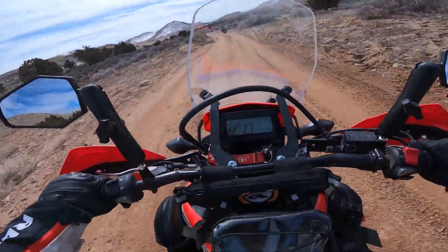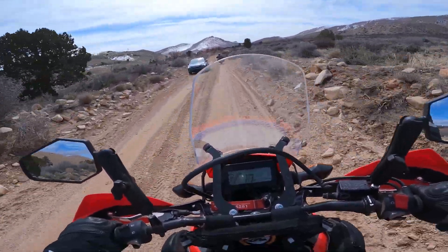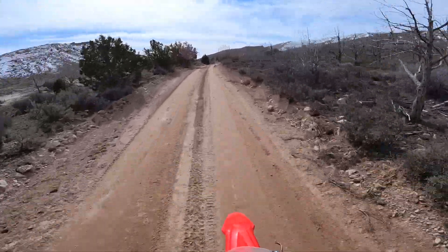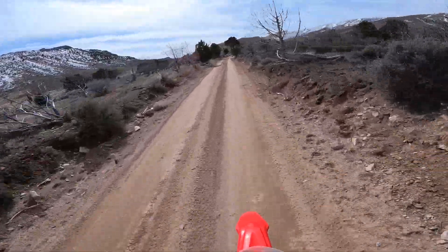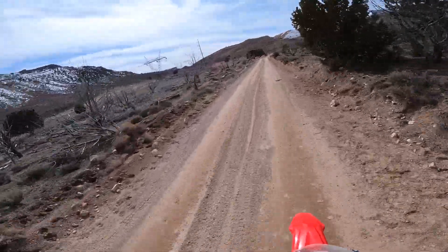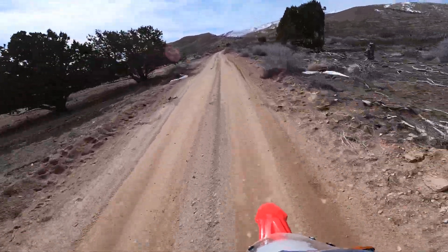I keep missing the shift lever and shifting into neutral when I go from first to second — I'm having a hard time getting used to where that shift lever is. One thing I'm noticing standing up on this bike going around corners and avoiding obstacles is that I think this is the most nimble bike I've been on, even more so than the XT250. I think it might be because you are higher off the ground, so with a smaller amount of motion you move more than you would if you're lower to the ground.